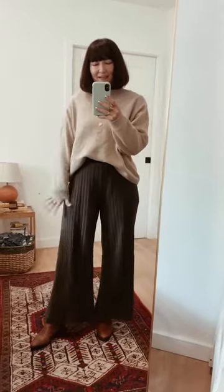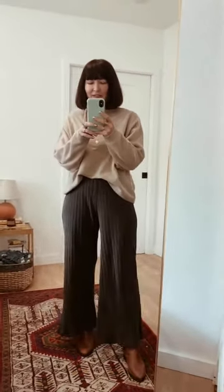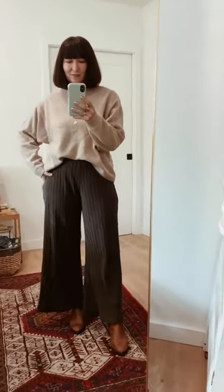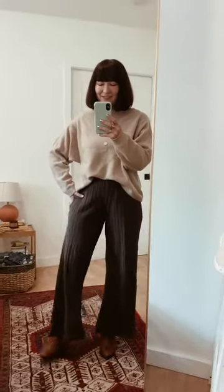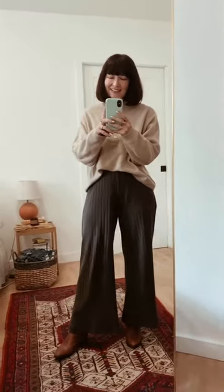Chelsea boots, these pants, cashmere sweater. I'm so comfortable and cozy and I feel really put together. This is good. I'm definitely going to recreate this in real life, which I love — that's exciting. Let me see how I can just layer it up to end strong.